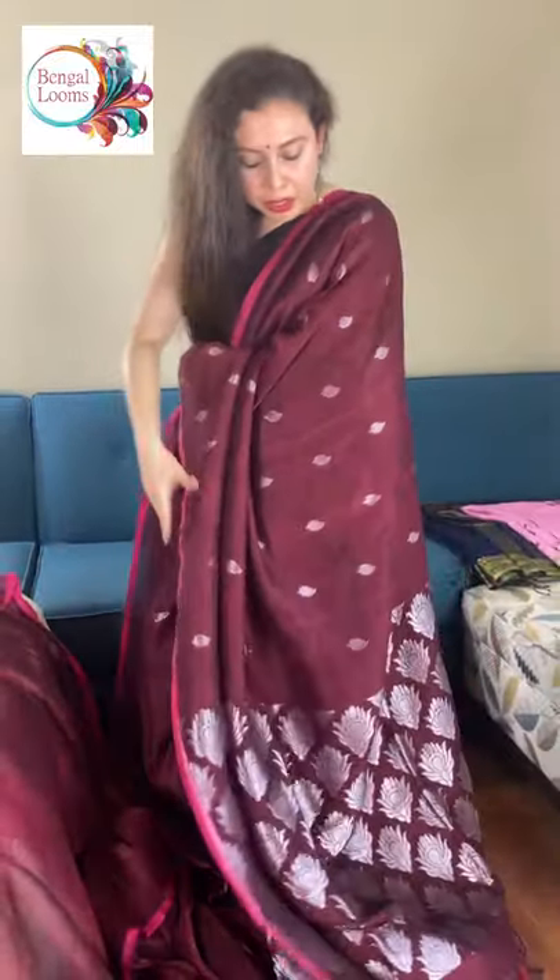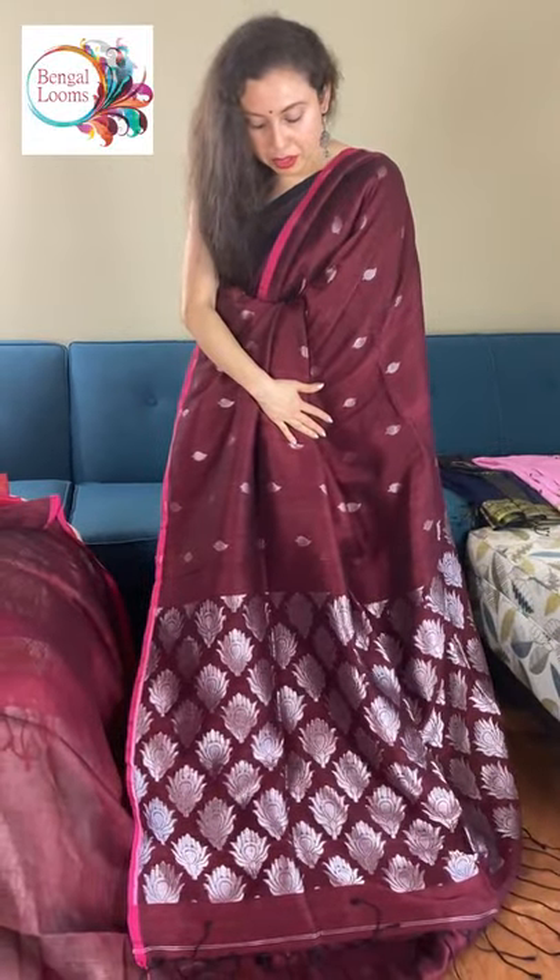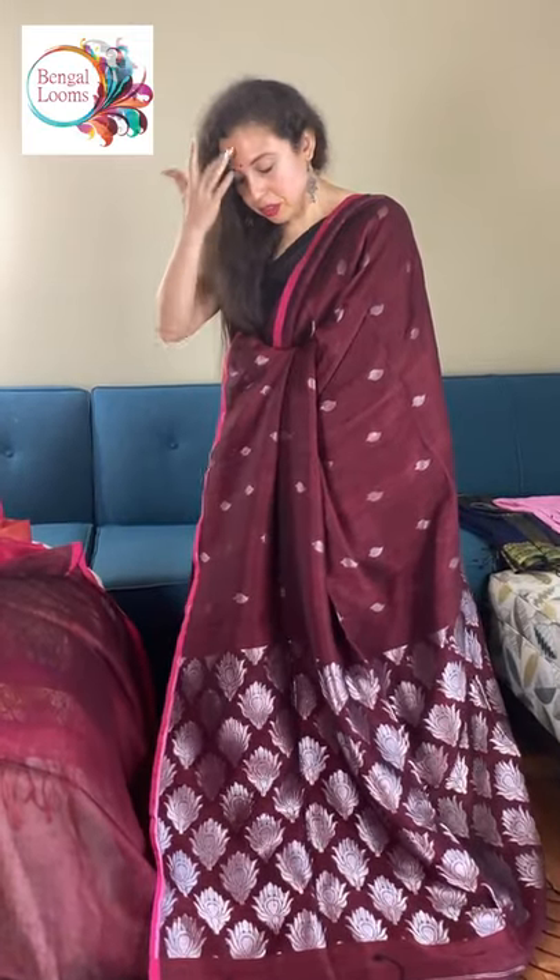It's fully hand woven. Look at the pallu — how gorgeous it looks. This gives a kind of banarasi look because of this zari. And this is the blouse piece for this one.